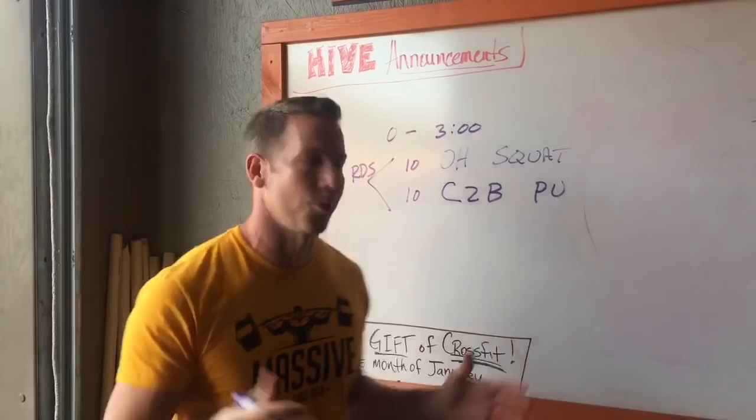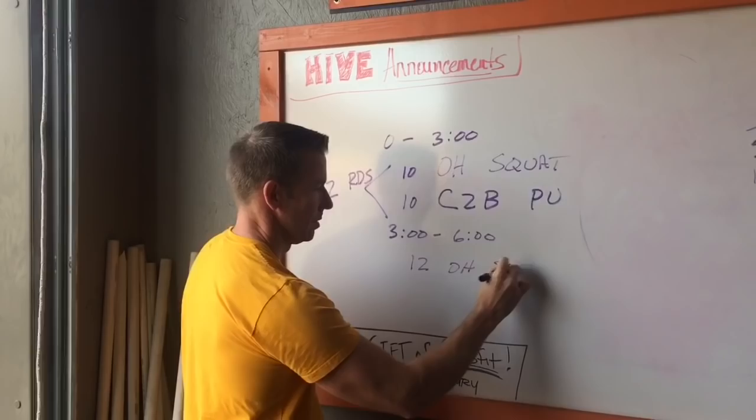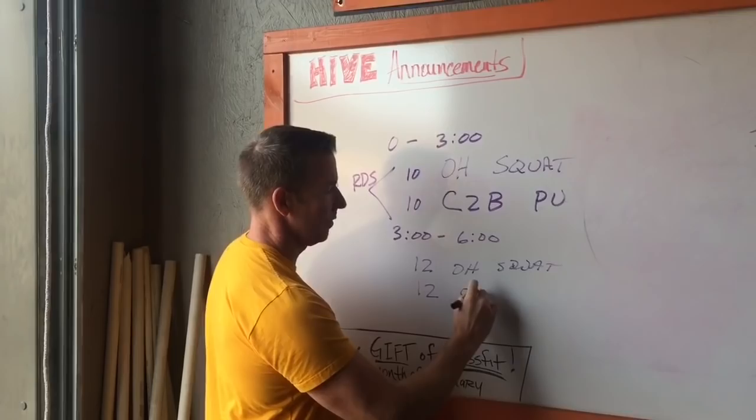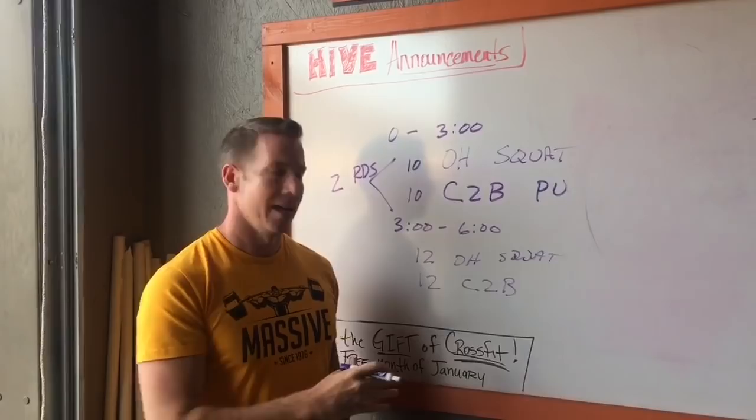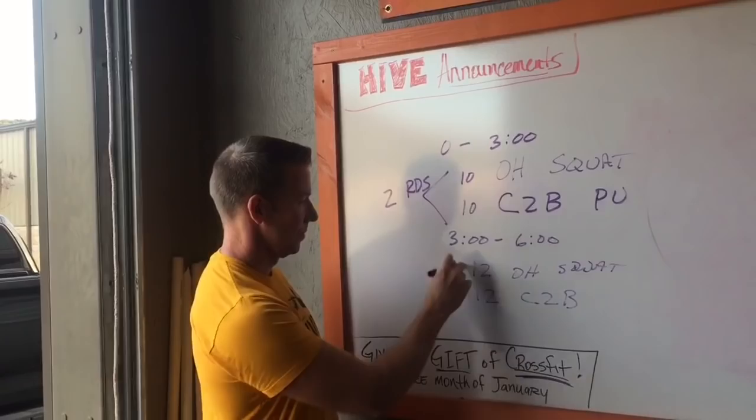If you can complete that in under three minutes, you will get another three minutes to complete 12 overhead squats and 12 chest-to-bar. If you complete that in under six minutes, you will get another three minutes to complete 14 overhead squats, 14 chest-to-bar — two rounds each time.